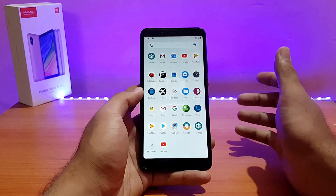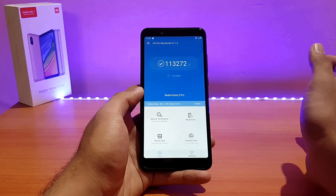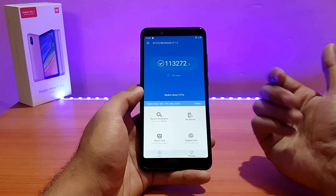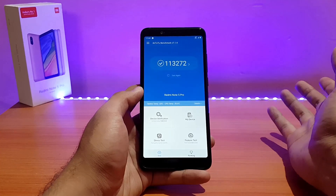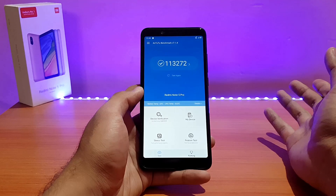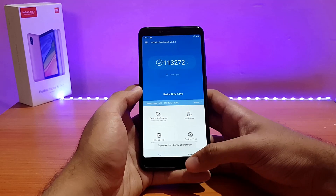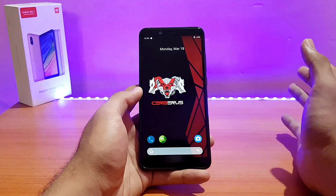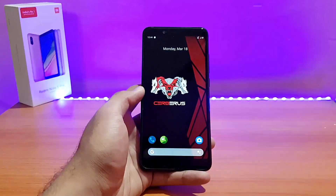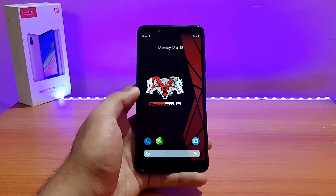Talking about performance, let me show you my last AnTuTu score. Android benchmark is working fine on this ROM — the score is 1,13,272. The Hawak OS was able to score around 1,22,000 if I'm not wrong — you can check that review on my channel. Performance in this ROM is smooth; even with lots of apps in memory there's no issue, and PUBG gameplay was also pretty much similar to other ROMs.